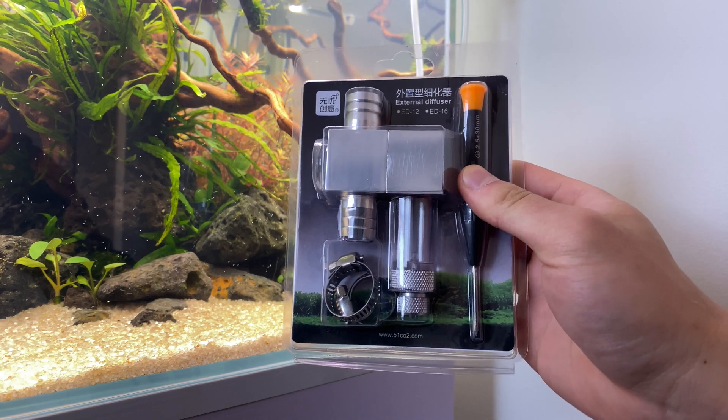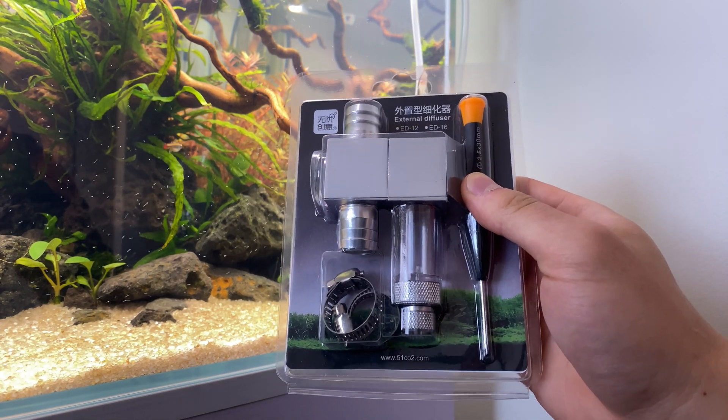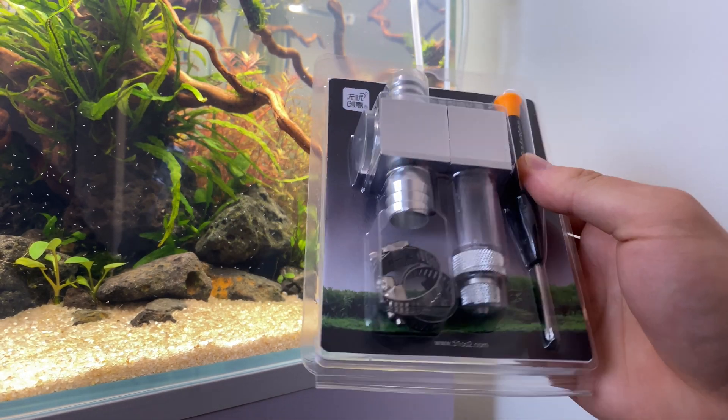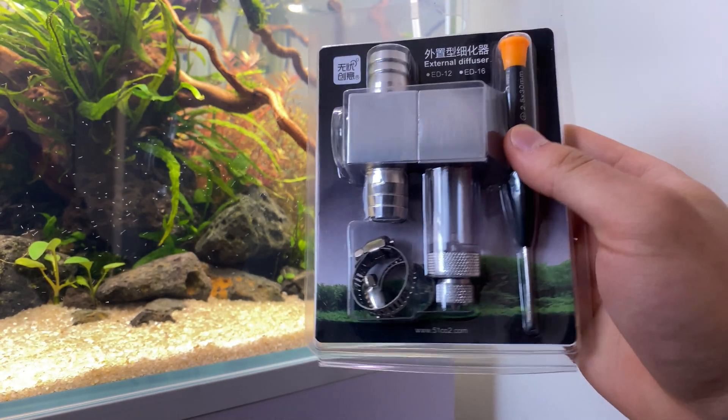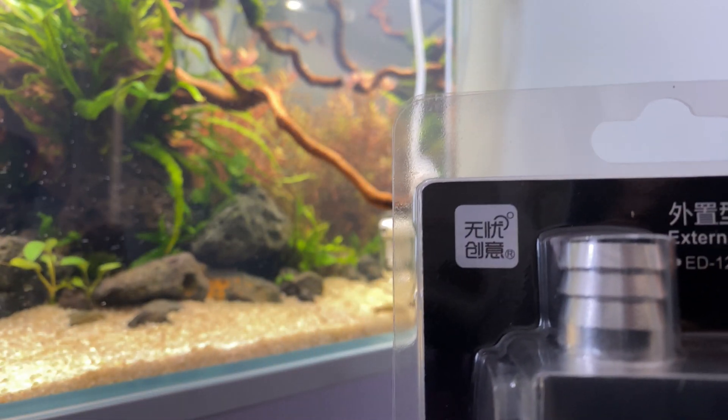I want to use this external diffuser because it will give a better rate of diffusion in the water. The CO2 is diffused straight into the tubing of the filtration, so it makes more contact with the water, hence the better diffusion of carbon dioxide. I went with this particular brand because I trust them — I've been using their products since the early days of aquascaping.